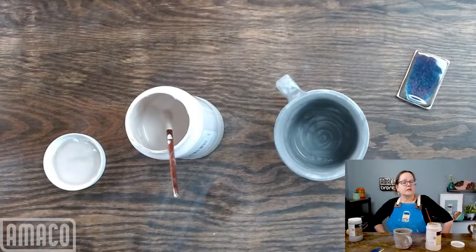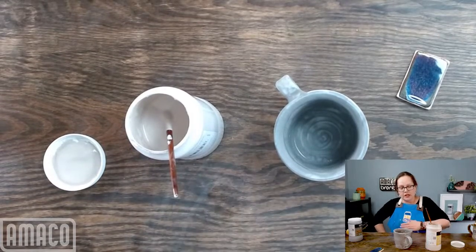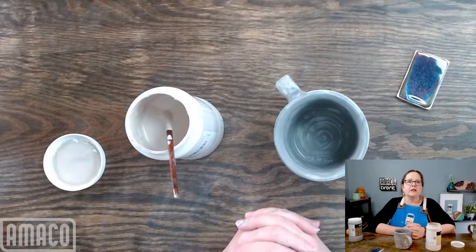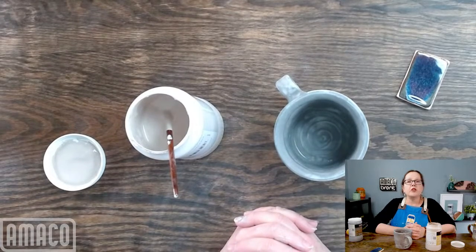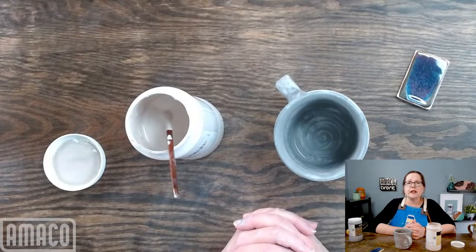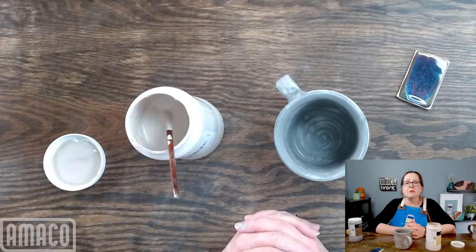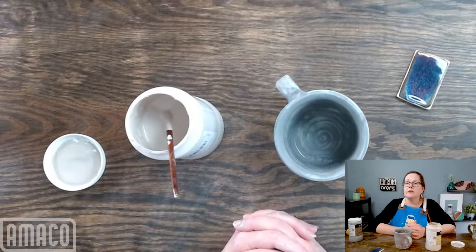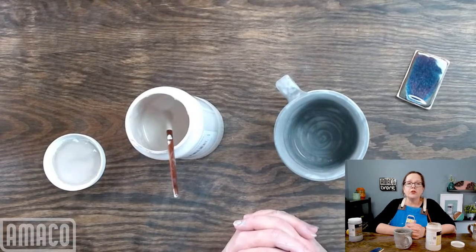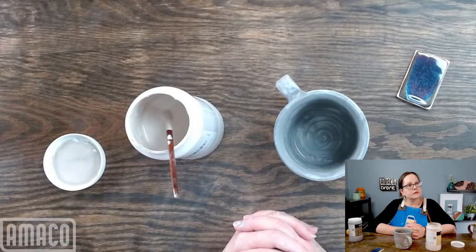Is the CMC gum solution that you sell new as well? No — gum solution is not a new product. We have batch codes on them just like we have on our glazes. We have been making and selling gum solution for many years as an additive for turning dipping glazes into brushing glazes or to refresh old glazes.